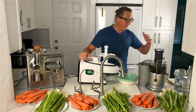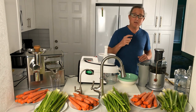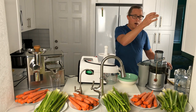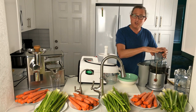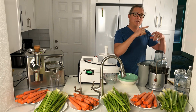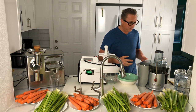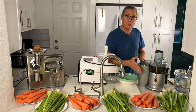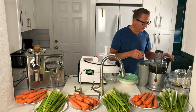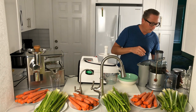Let's start off with the Breville Juice Fountain. This is a centrifugal style juicer, which means the juicer has a spinning basket on the inside. As you drop your produce down through the feed chute, that spinning basket has blades that whir the produce around as the juice is passed through a juicing screen. The pulp goes into a pulp catch container and the juice goes into a juice pitcher off to the side.